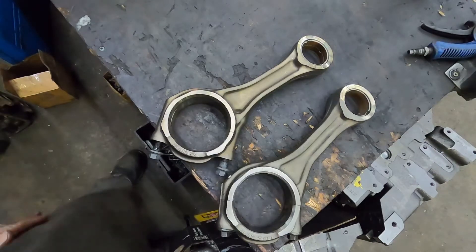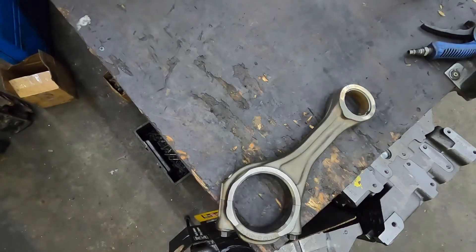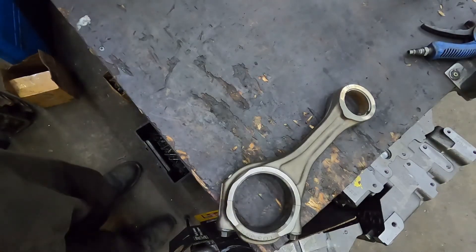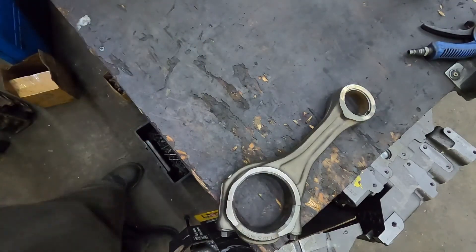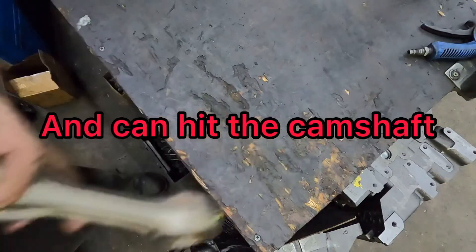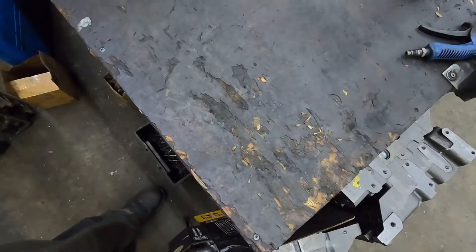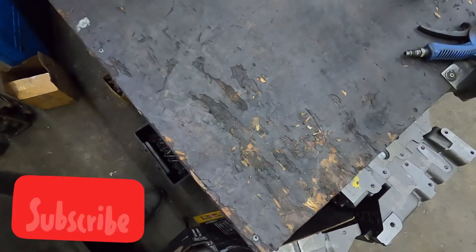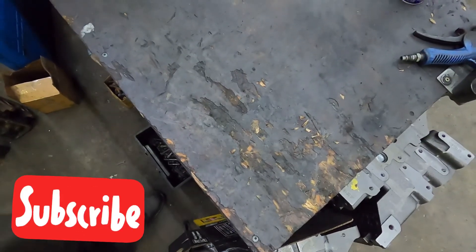I'll try to reference the paperwork in the description — I just need to check with the company first. Anyway, I think that wraps it up. I want to touch base on this because it's something you do need to know. We've run into it before — if the rods are put in wrong, the engine will vibrate violently and you'll have all kinds of weird issues. Like, subscribe, comment down below, and we'll catch you on the next one.